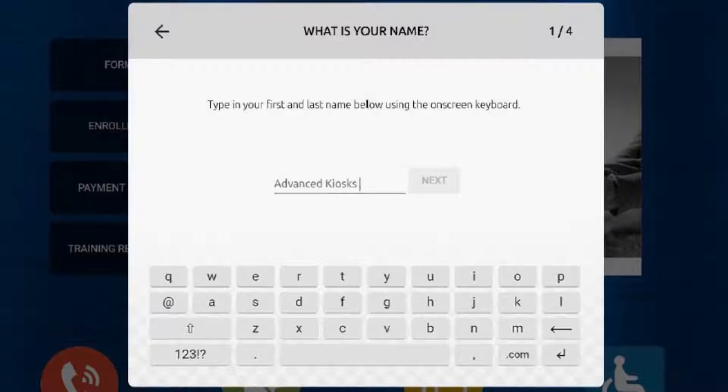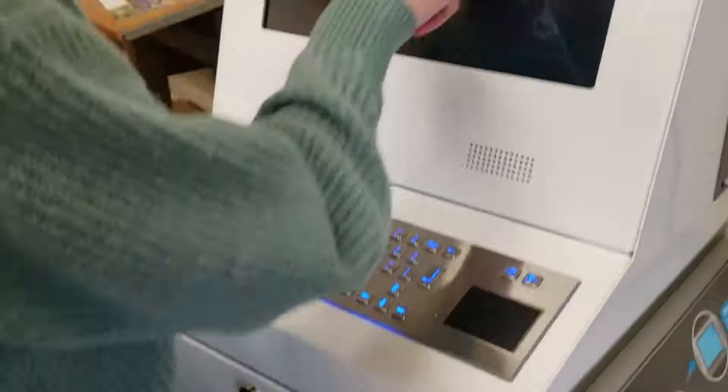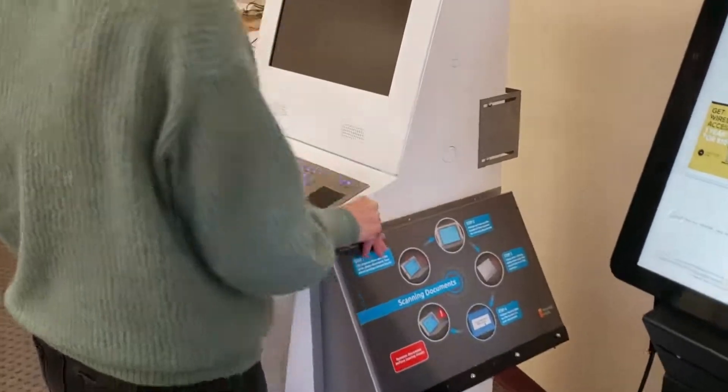Answer pre-made questions to help you name the document. Place the document into the full-size scanner and then touch the Scan button.